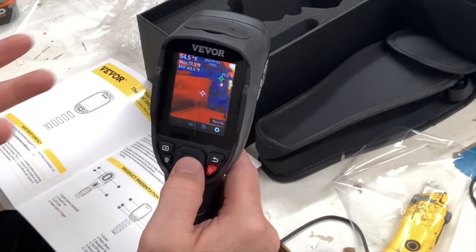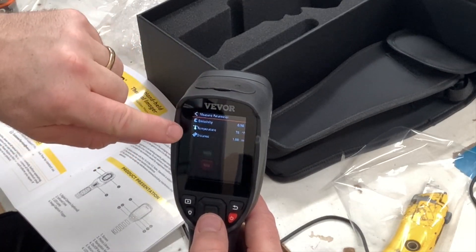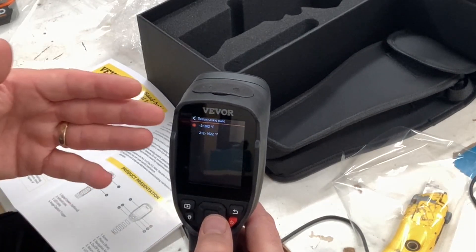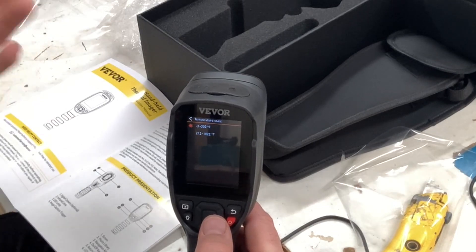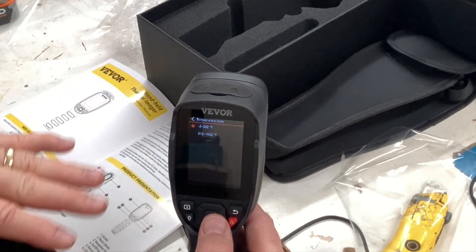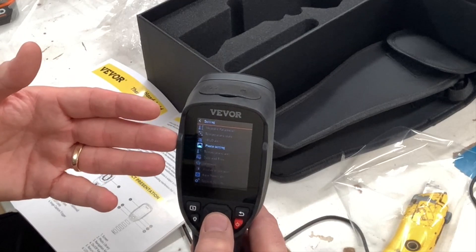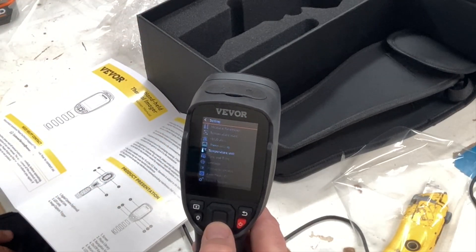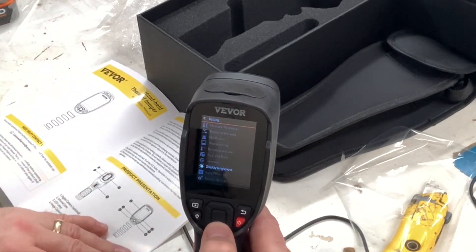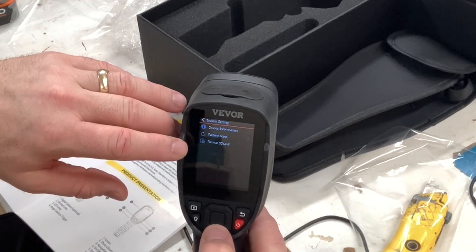The last action on the quick menu is settings. There's a lot of options — you've got your measurement parameters where you can pick each parameter for the measurements on the unit. There's also a temperature scale: Celsius, Fahrenheit, or Kelvin. I set mine to Fahrenheit. You can check ranges from negative 3 to 302°F or 212 to 1022°F depending on what you're measuring. High/low alerts, photo settings — I set mine to auto save. Date and time, language, brightness, auto power off, and a deeper system setting where you can factory reset the unit or format the SD card.